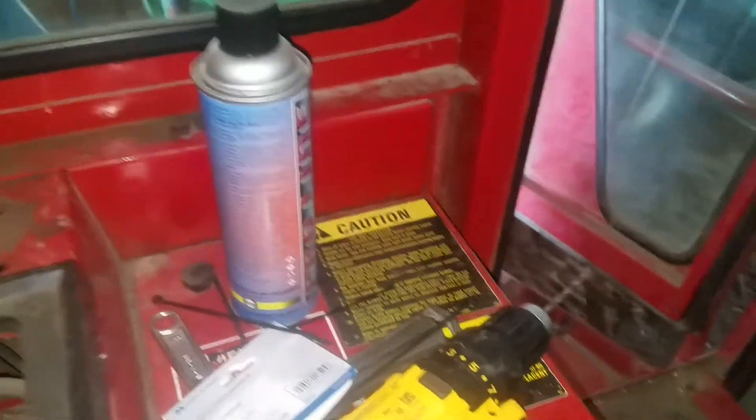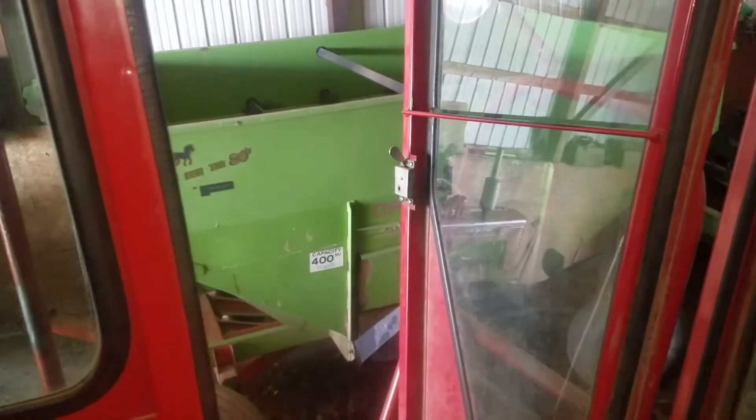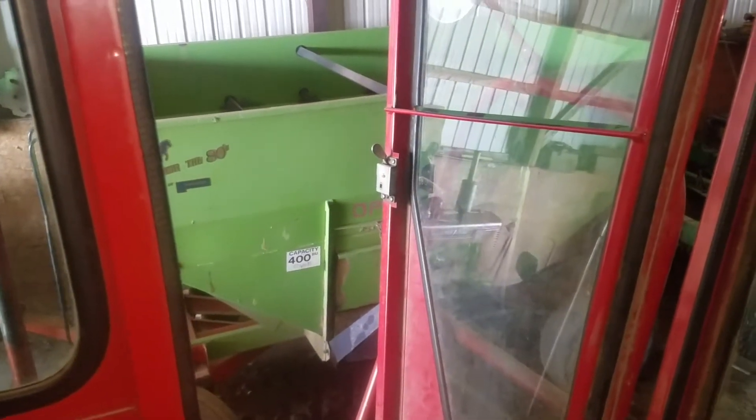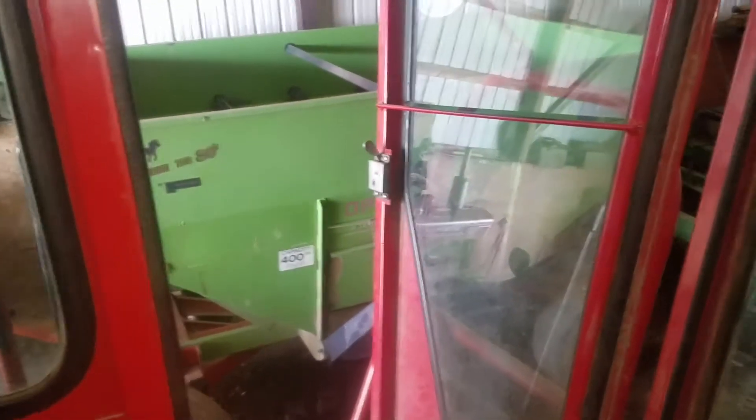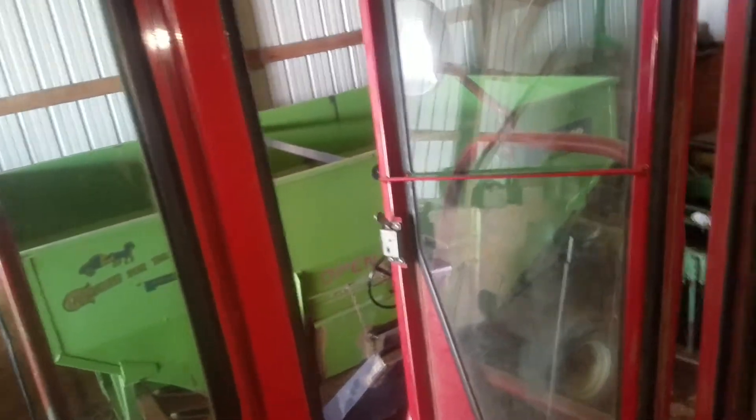Another thing going on is that wagon — we took an extension off the top and we're going to coat the inside with Easy Slide. I'm going to put cracked corn in there hopefully, and if we coat it, hopefully it'll run out better. We'll try that — that's what's going on between this and other odds and ends.